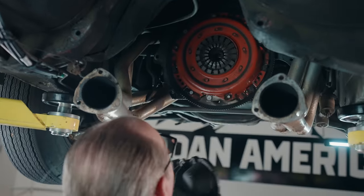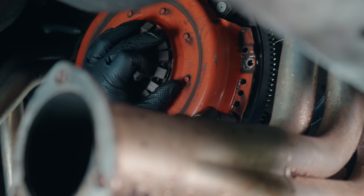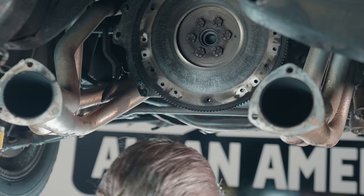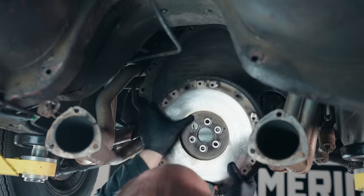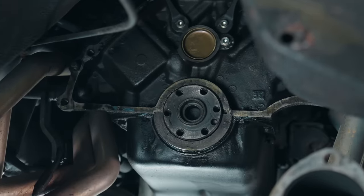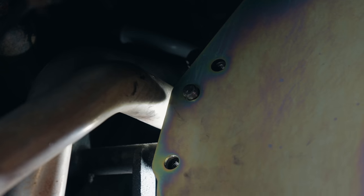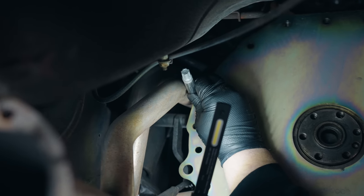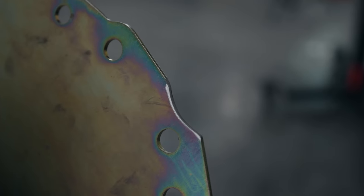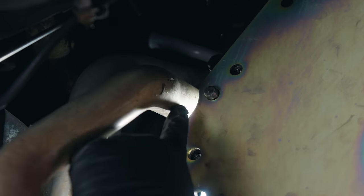Gary removed the starter — those things are so dense and heavy even though they're small. Then it was time to remove the bell housing, which was actually super light compared to what we're about to put in. Gary removed all the clutch assembly bolts and it came off with ease. The pilot bushing just flew out — those are typically super annoying to remove. Gary removed all the flywheel bolts and took off the separator plate. I was worried about the rear engine seal leaking, but it turned out fine so we left it alone.